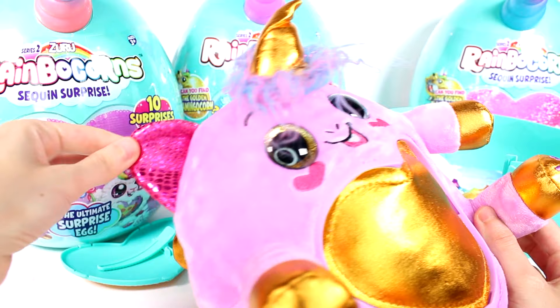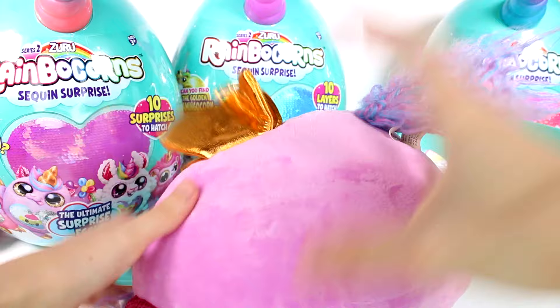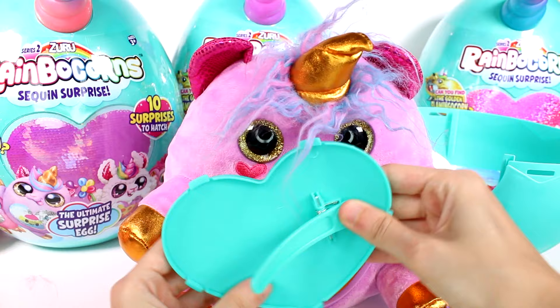We have this purple and blue hair which is so neat, and then we have this shiny fabric for ears. Of course we have the golden wings, and then the floofy tail. Really really cool — I love this one.